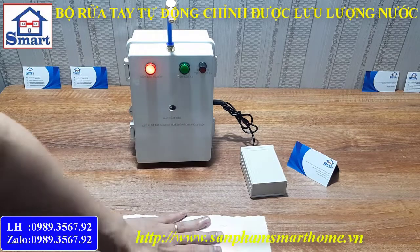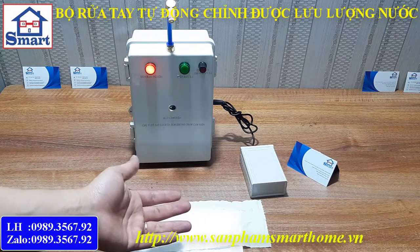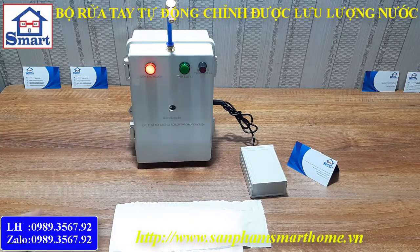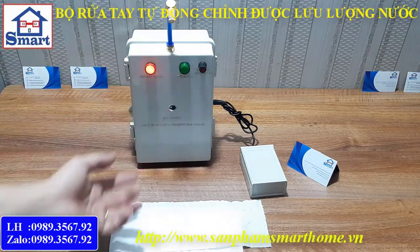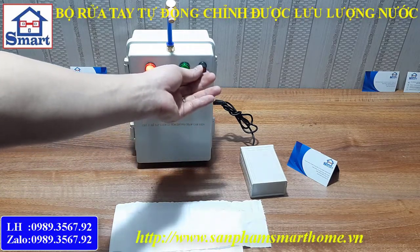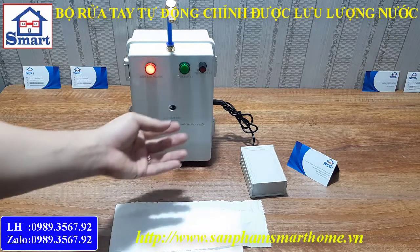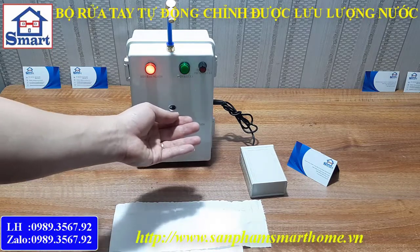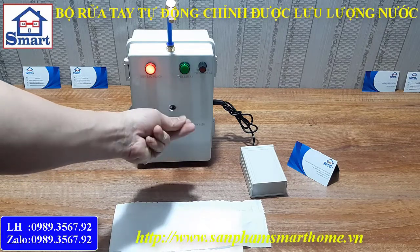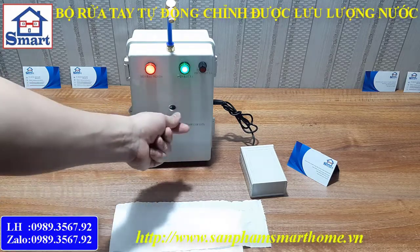Mình sẽ dùng một tờ giấy để kiểm tra lượng nước phun ra bao nhiêu. Khi mình đưa tay vào mạch, còi sẽ kêu. Lượng nước ra rất ít bởi vì mình đang điều chỉnh biến trở gần như là nhỏ nhất. Và chúng ta nếu giữ tay ở đây thì máy bơm sẽ không được bật. Trừ khi chúng ta chuyển tay ra vị trí khác, sau đó quay lại thì máy bơm mới được bật.